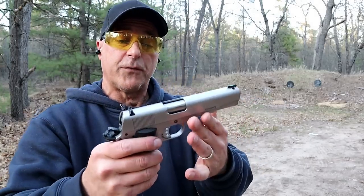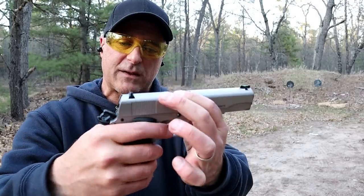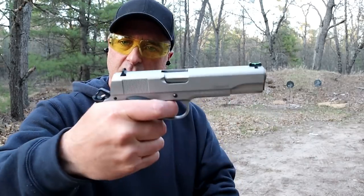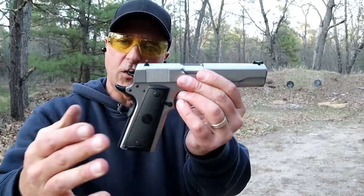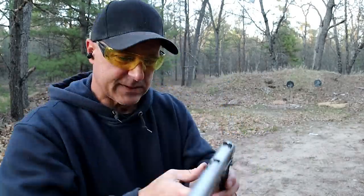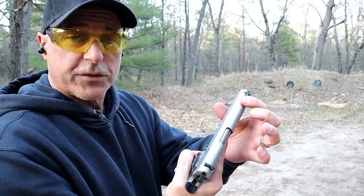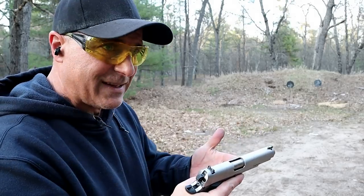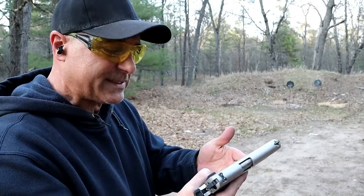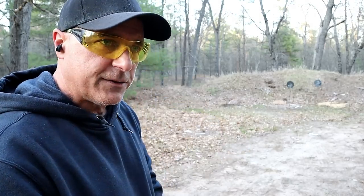So it does offer versatility. It's got a fiber optic front sight and a two-dot rear sight — that's sweet. Single action trigger, rubber grips, and a good-looking gun. Stainless steel. The recoil spring is 25 pounds; the average 1911 is approximately 16 pounds, so it's a bit heavier, but it is manageable.